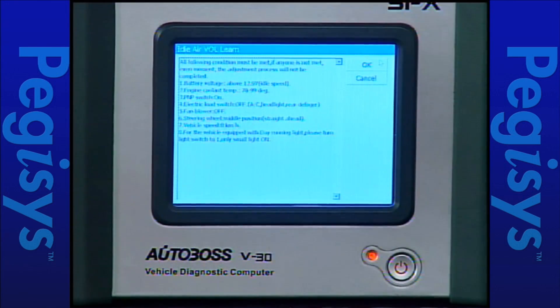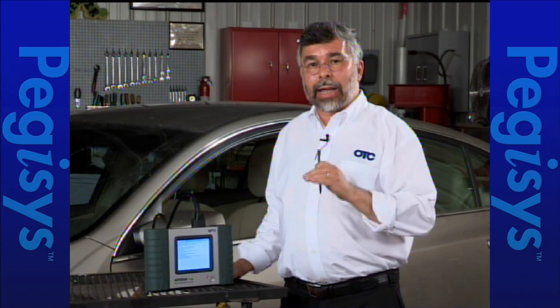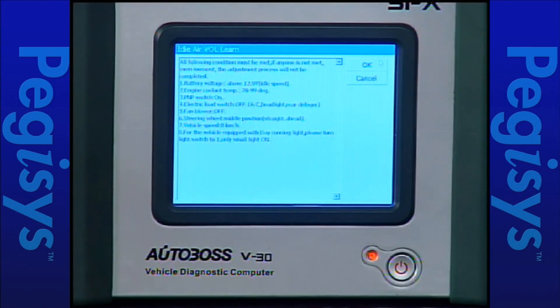Up comes the second page of instructions telling you that the vehicle must be on a level surface, steering wheel pointing straight, engine temperature at operating temperature — about 180 degrees Fahrenheit — engine at idle, in park, with all accessories turned off. So I'm going to start the car right now.